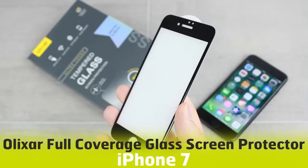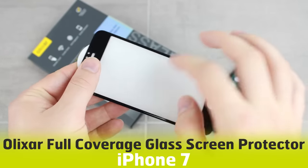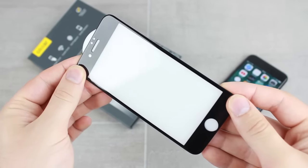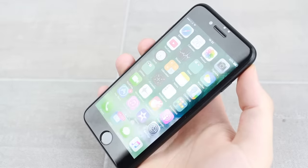Hello and welcome to this installation guide video featuring the edge to edge tempered glass screen protector from Elixir for the iPhone 7. We're always interested to hear what you think about this screen protector, so if you have any opinions or questions that you want answered then please leave them in the comments below.